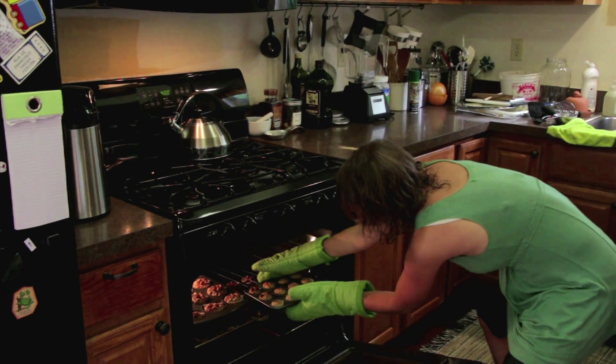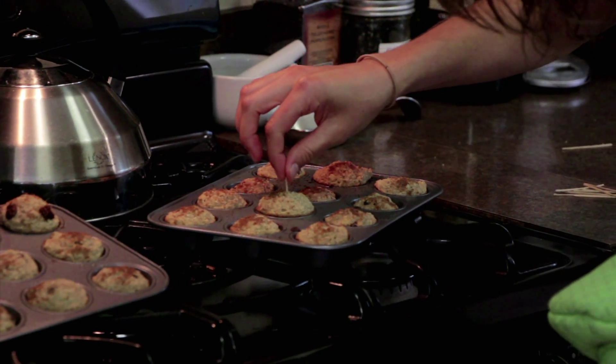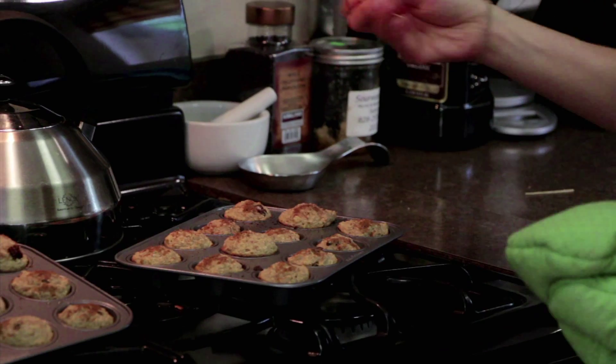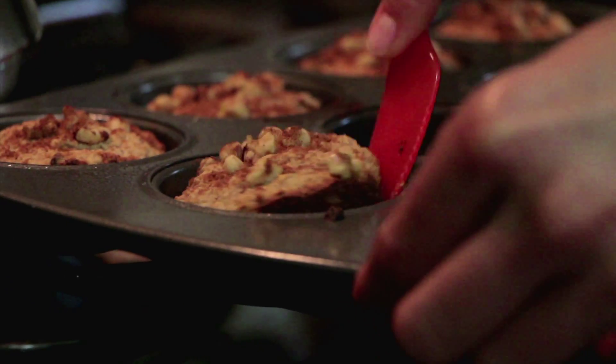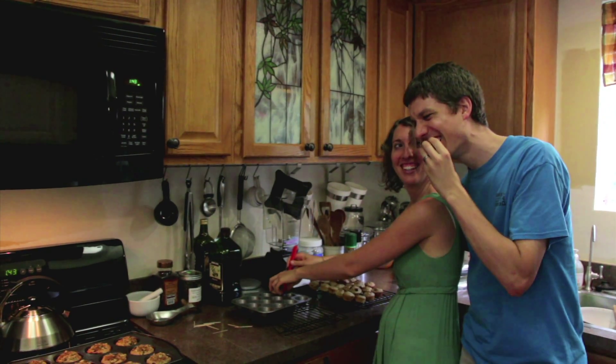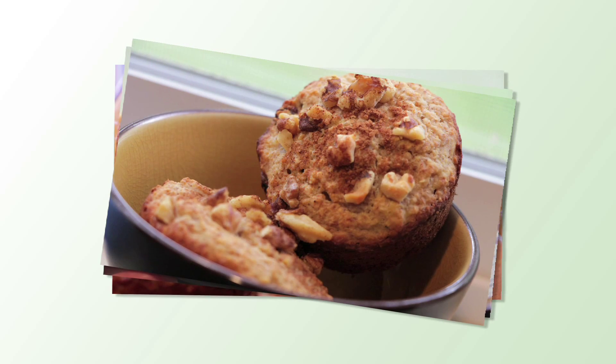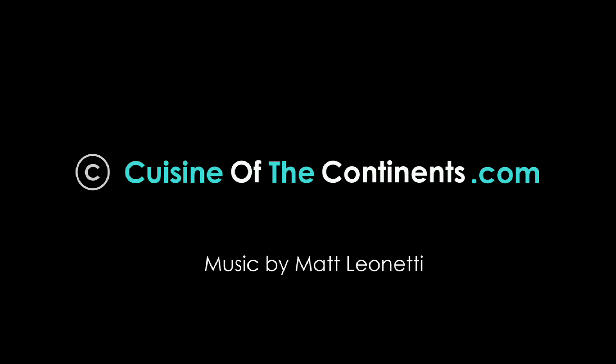Growing up, one of my husband's favorite breakfasts was muffins and it's one of the first things he learned to cook with his mom. So when we got married I very quickly learned to make his favorite muffin recipe. I bake at 400 degrees — about 15 minutes for the miniature muffins and 20 minutes for the regular size muffins.